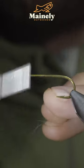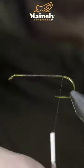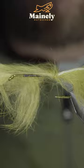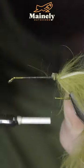This is an incredibly easy sculpin pattern that mimics their profile extremely well. We'll start off by securing an olive zonker strip with the fur facing down, before folding it over and securing back on top of it.